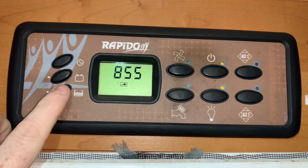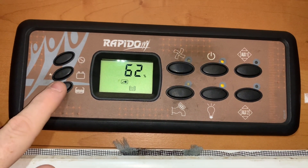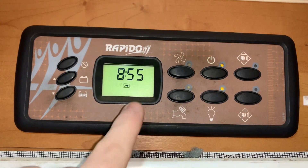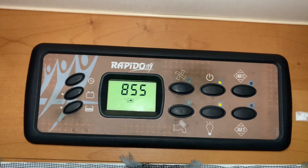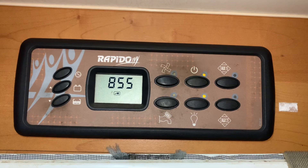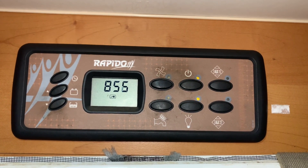Down here we have a button for the water tanks. If I press, we get to see the freshwater tank capacity, as you can see. And we should get a symbol appear on here when the waste tank needs attention or emptying. And really, that is it — that's how to use this CBE panel. I hope you found it informative and useful, and thank you very much for watching.